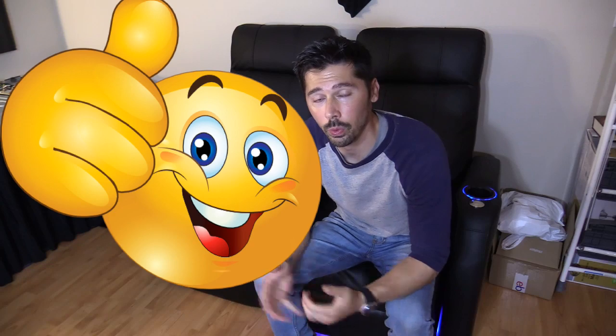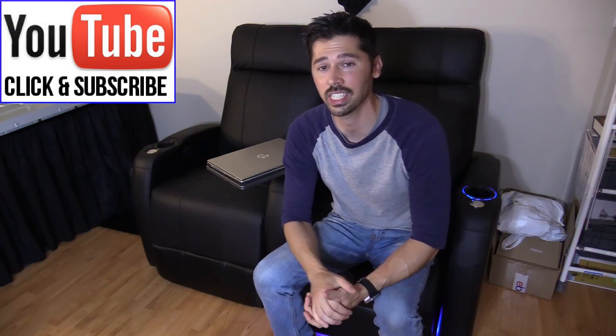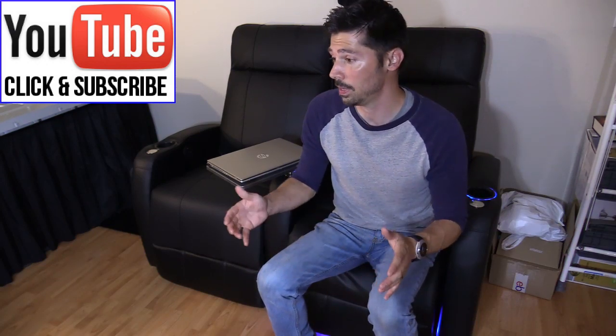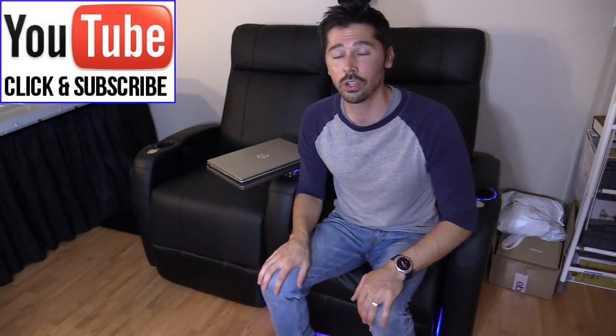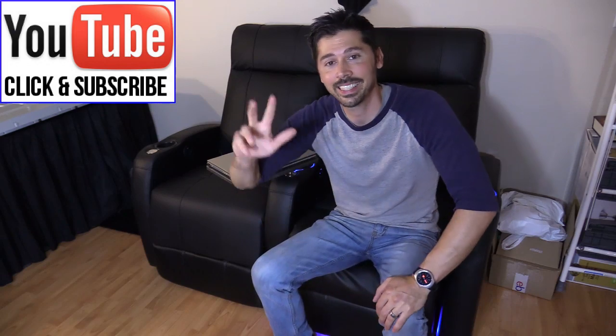If this video was informative, give me a big thumbs up. If you want more tech videos like this, subscribe to Tampa Tech and hit that bell notification to stay updated. If you know anyone with a home office who might find these gadgets useful, click the share button below. Thanks guys for watching!